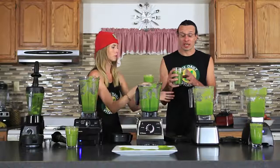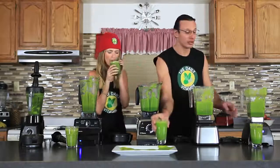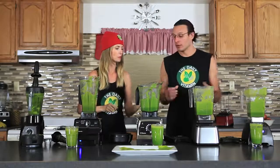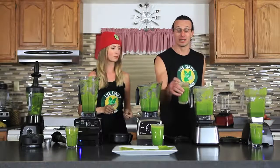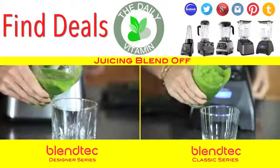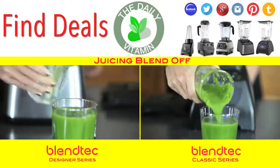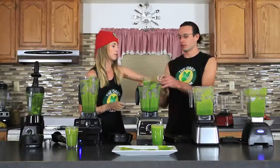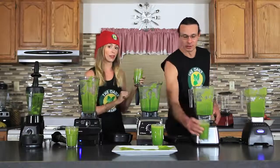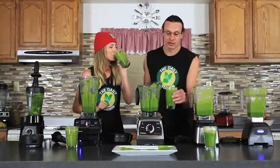This one on the other hand is a complete juice. The Designer Series with the wild side jar completely liquified the juice — it's a very thin consistency. With the same amount of ingredients and water, it produced a completely different texture. This is much thinner than the Classic. The wild side jar definitely liquified the ingredients the most of all the blenders we tested.